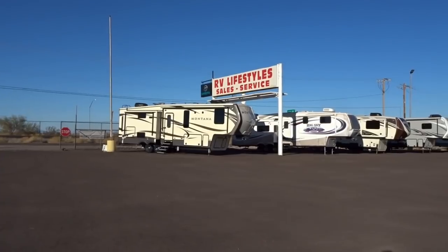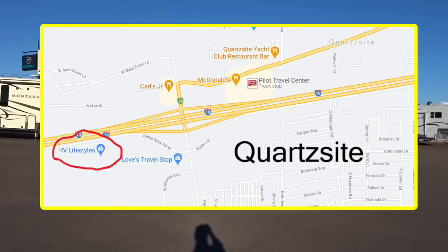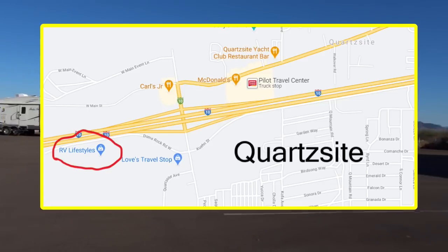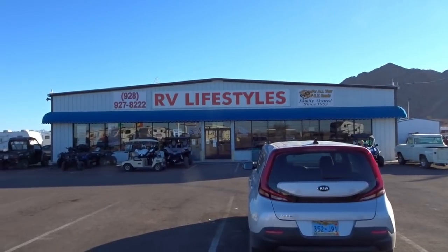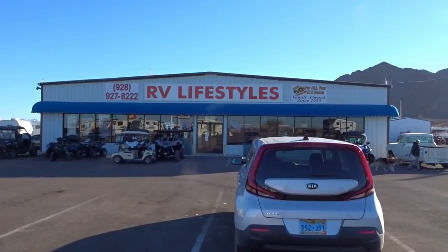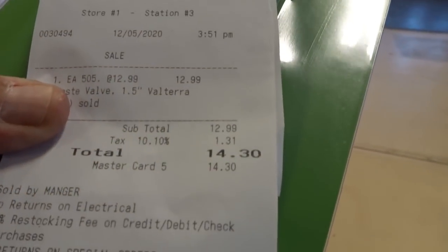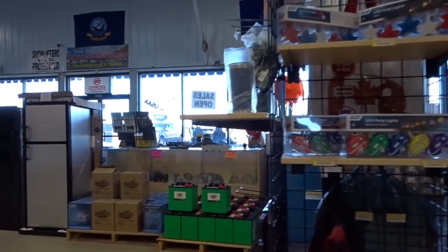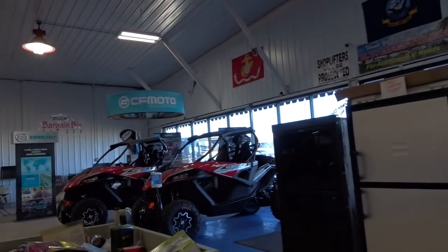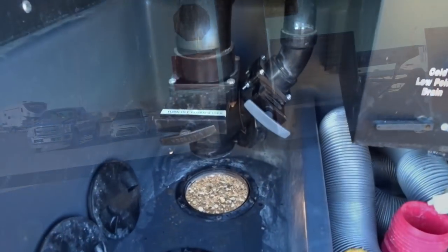Alright, I stopped here at RV Lifestyles — they have a lot of RVs that they're selling and they have a parts building. So let's see if they have what I'm looking for. The part is $14.30 and it's what I need. They sell four-wheelers here too — ATVs, all-terrain vehicles. Alright, the new one's installed and I put some water into the tank.